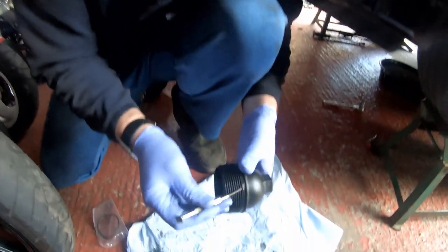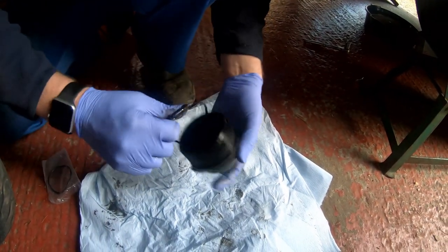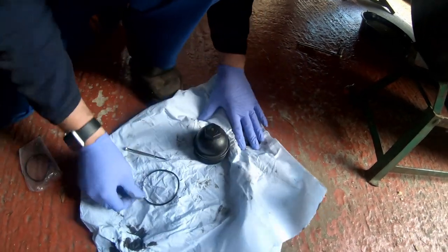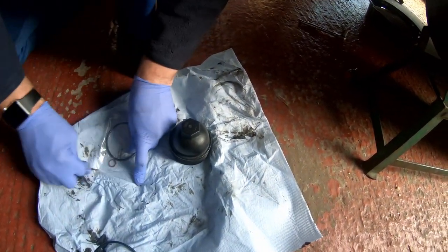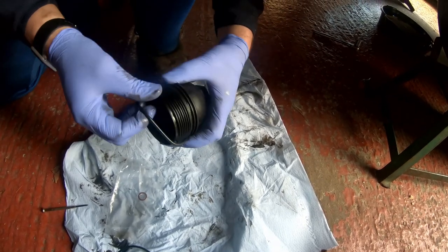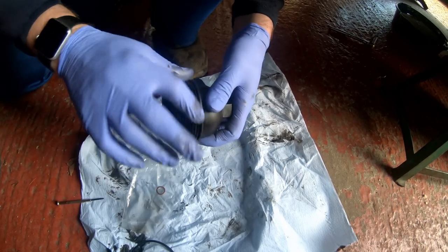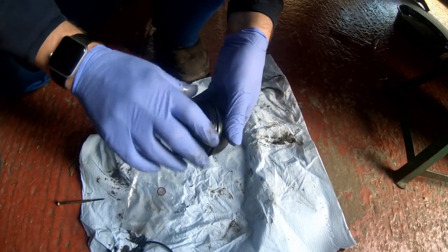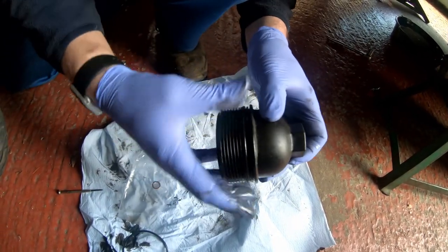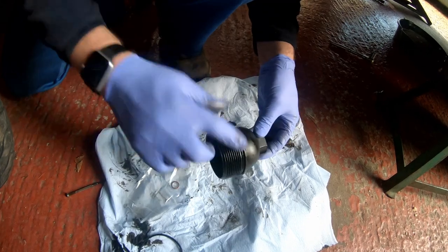We've got the filter in, what we need to do is swap the seal over. Let's hook it off with a screwdriver, give it a good wipe because it'll be absolutely filthy from the old black oil. Discard that, get the new seal and get it wrapped on. What I'm going to do is just give it a bit of a smear of oil - the old oil is fine. All it has to do is stop it puckering up as we tighten it back onto the oil filter housing, otherwise it can gather and pucker and won't seal properly. So yeah, the old oil is fine, you can use new oil if you wish.